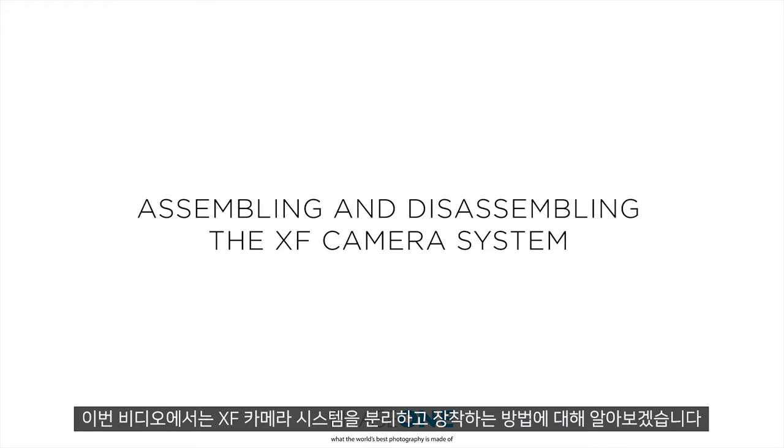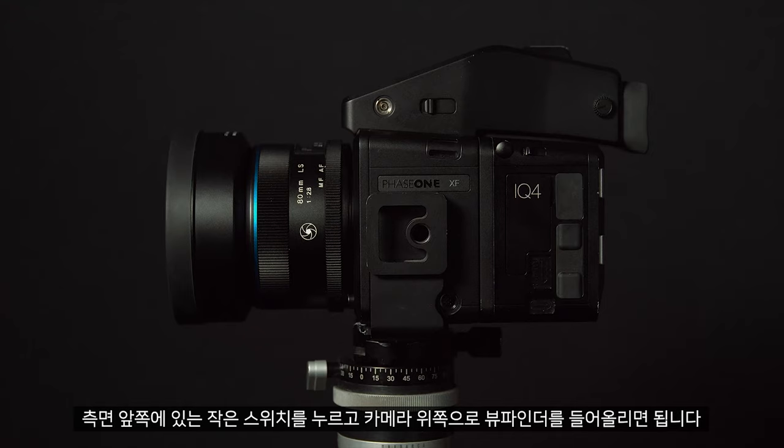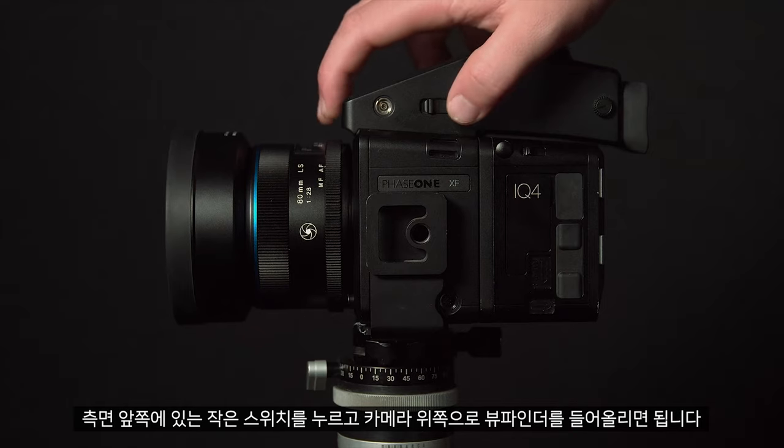In this video we will look at how to disassemble and reassemble the XF camera system. First of all we can remove the viewfinder by pushing the small switch on the side forward and lifting it off the top of the camera.